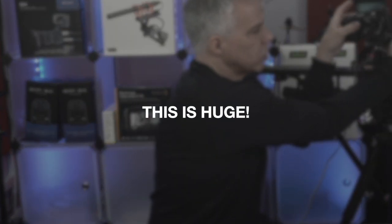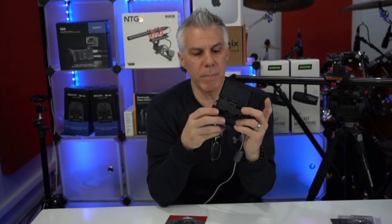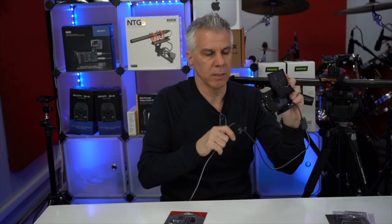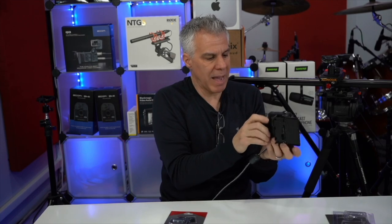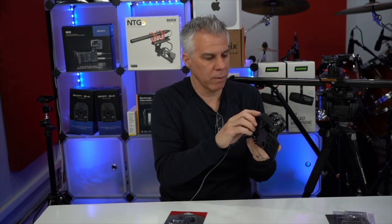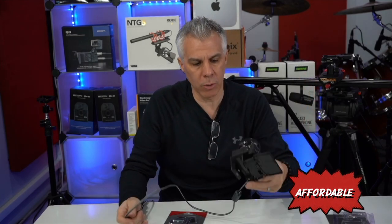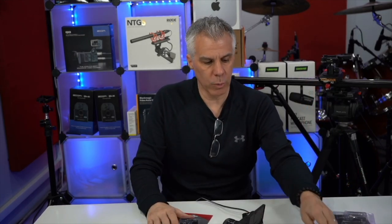This is a huge deal for me because I can move these cameras around the studio really easily and the mount is very secure. Nice solid construction, metal construction.